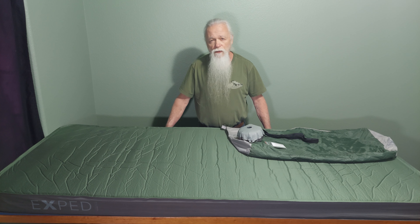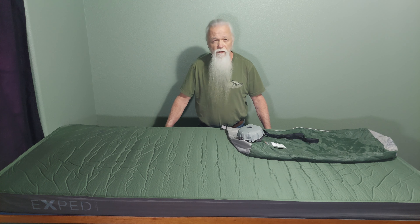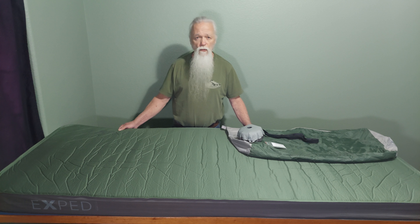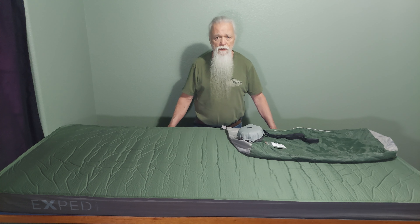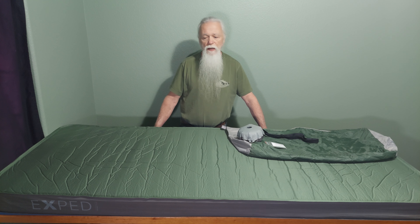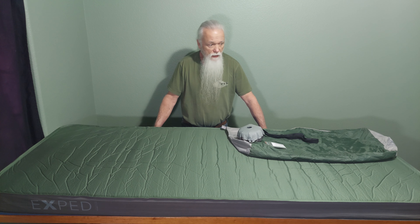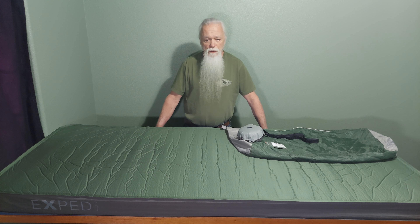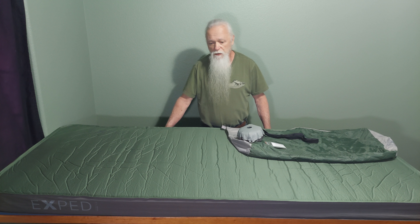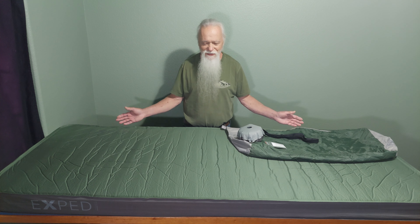This is rated to minus 40 degrees Fahrenheit and Celsius. It's got an R value of 8.1. It's a very big pad — a little over 31 inches wide and 78 inches long. So it accommodates all of my sleeping bag and all of me, and it's very comfortable. Really it's like half of a queen size bed as far as the dimensions go, and I spent decades on my half of a queen size bed, so this is really no different than sleeping at home.